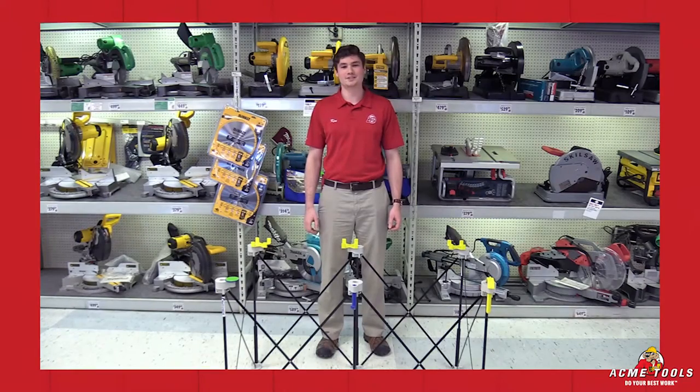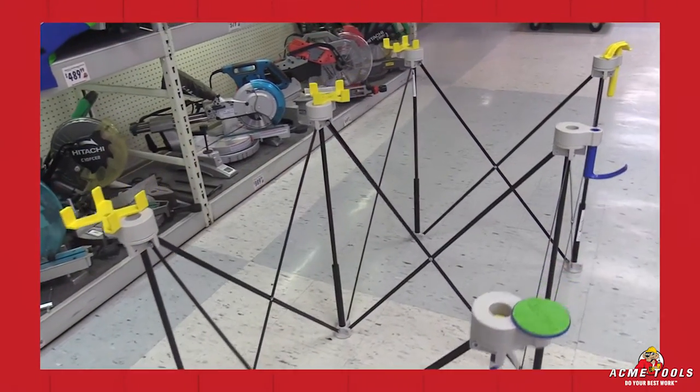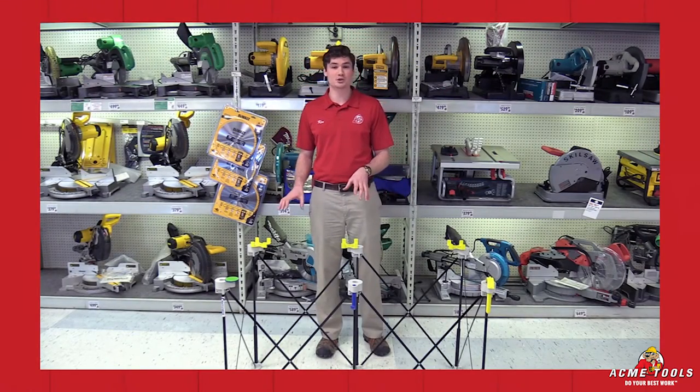Hey guys, Ken Davis here from Acme Tools, and today I have with me the Centipede Tools Mobile Workstation. This is 2 feet wide by 4 feet long and it's actually capable of holding 1,500 pounds. This is the smallest one that they offer.